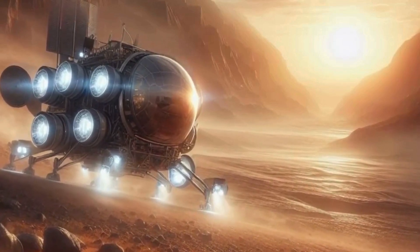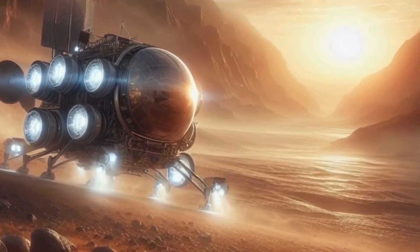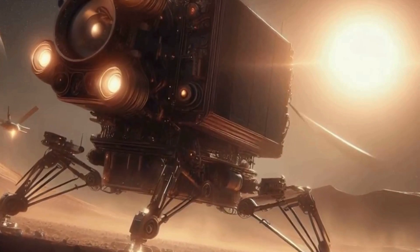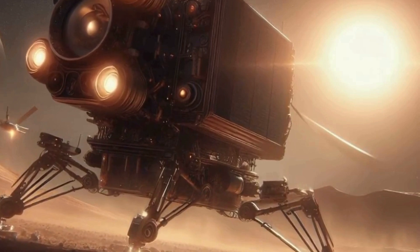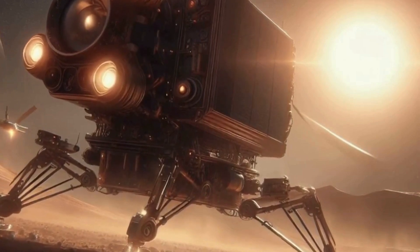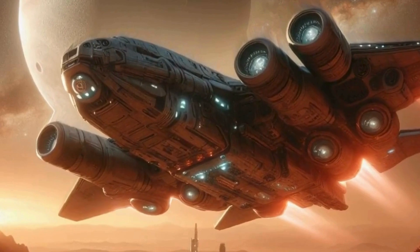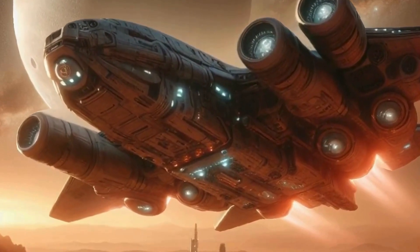Now, let's talk about the nitty-gritty of building actual habitats. We're not talking about pitching tents here. We need sturdy structures that can withstand Martian dust storms and cosmic radiation. Enter 3D printing — imagine giant robotic arms extruding layers of Martian soil mixed with binders to create durable habitats. It's like building sandcastles, but on a whole new level.